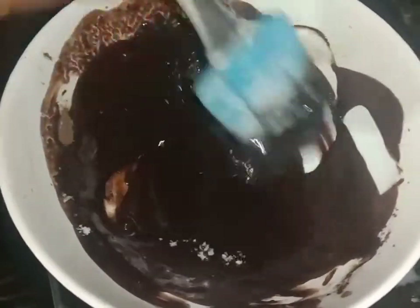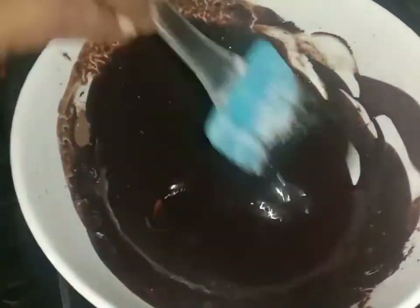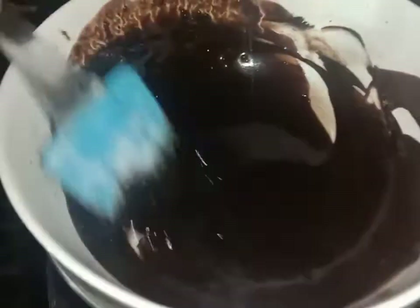Add 1 teaspoon of baking soda and mix once. Mix the sauce in the bowl until ready.